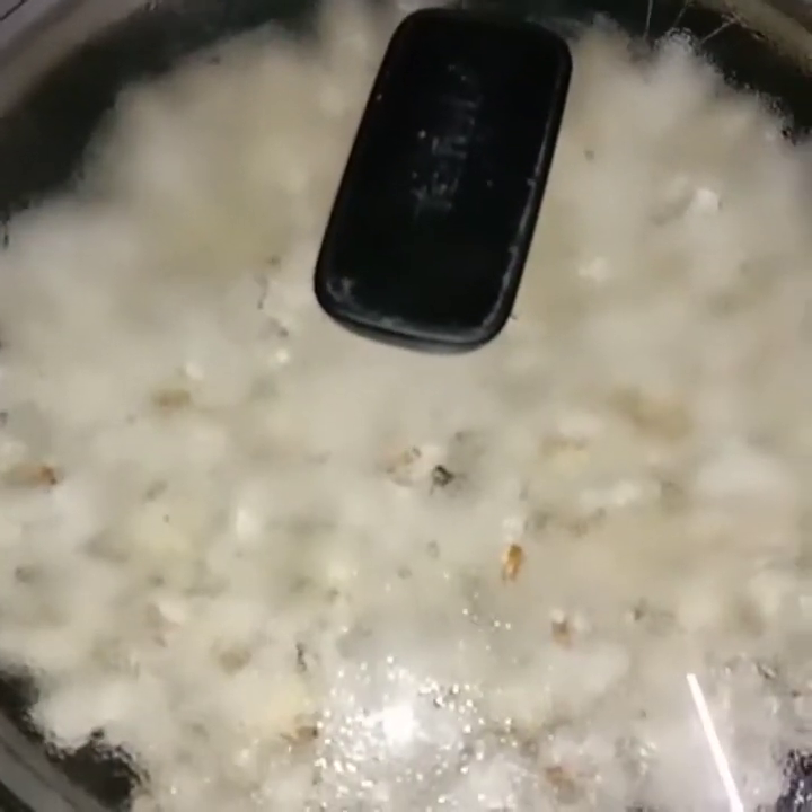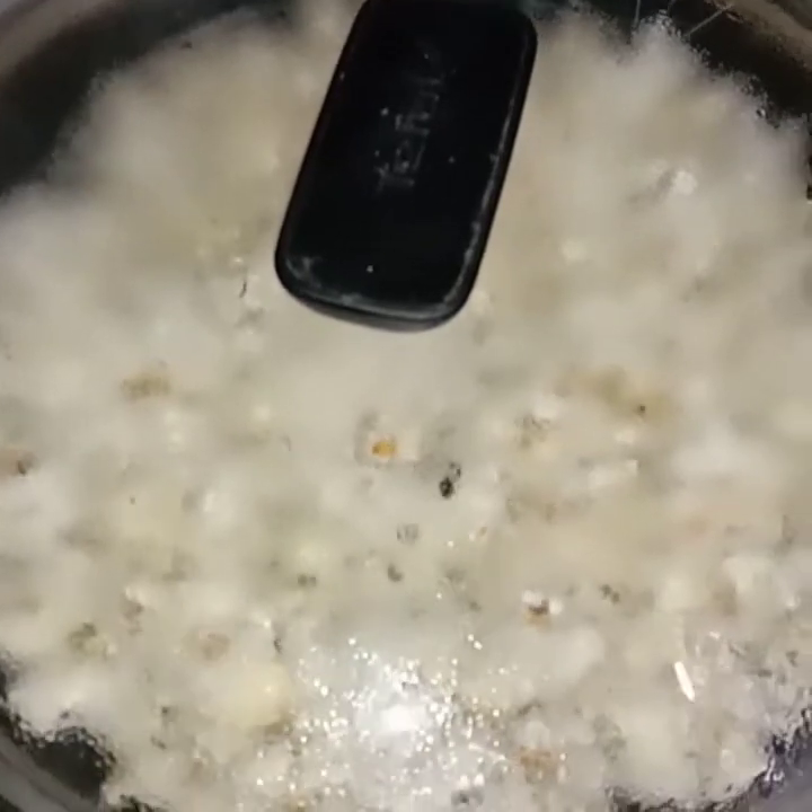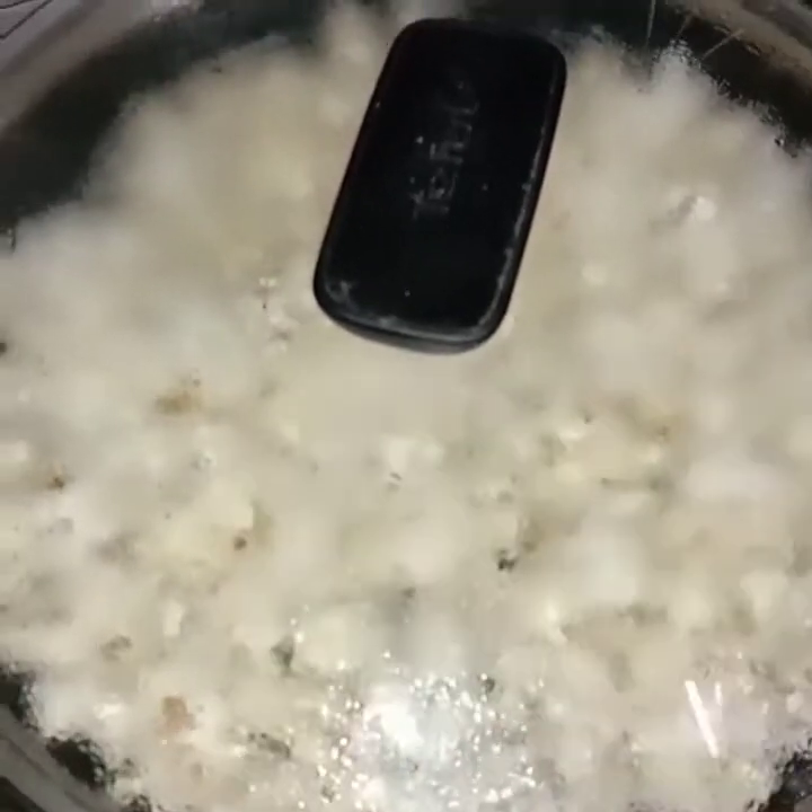I am going to put a cup of sugar in the pan.